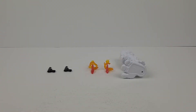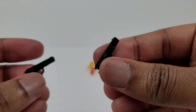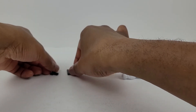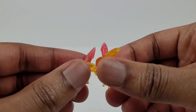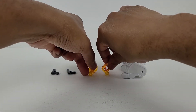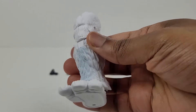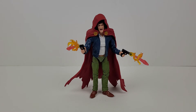Let's now have a look at the accessories and the build-a-figure piece that came along with the figure. Here are two pistols and these are very detailed. Next we have two blast effects for the two guns, and these are very detailed also — the color looks very cool. And then here's the left leg for the Xemnu. Here he is with the two pistols and the two blast effects equipped on them.